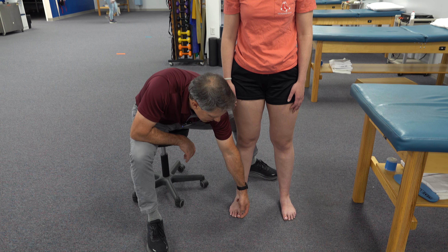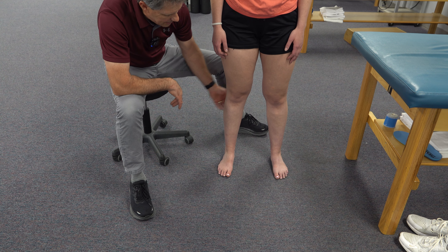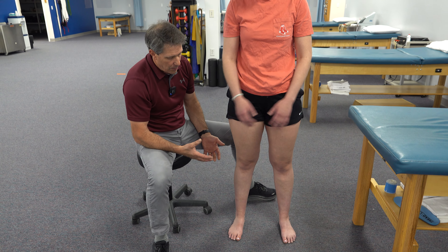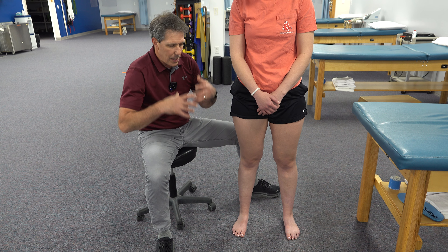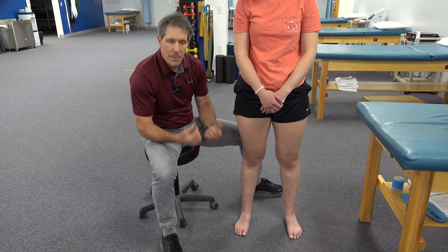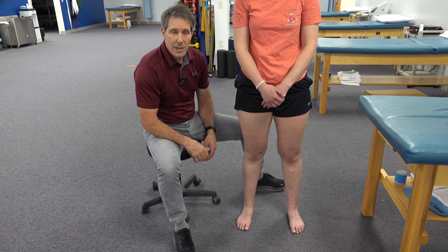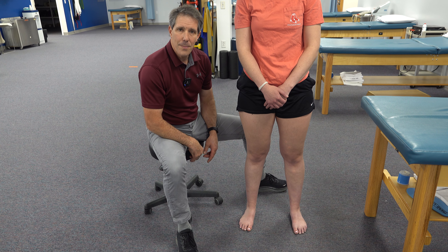That is a very common presentation. When you see these calluses, you're thinking of the foot collapsing in, tight calves, weakness in the hips — and just working on those can really make a significant difference with your patient's ability to squat, go downstairs, and do anything where you have to get down low. It could be bowling, picking things up off the floor, whatever it might be. Check out the videos I include here. I hope you enjoyed today's video — give us a thumbs up or a like and feel free to subscribe.